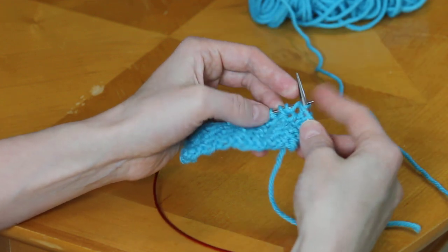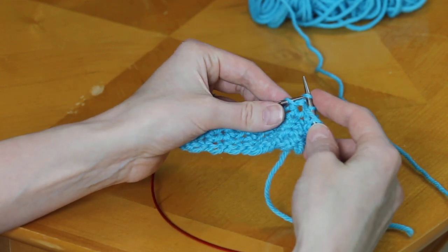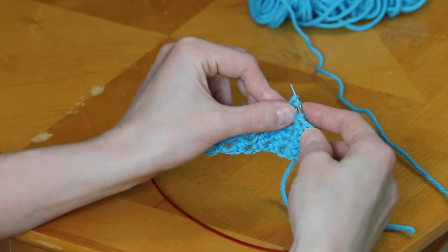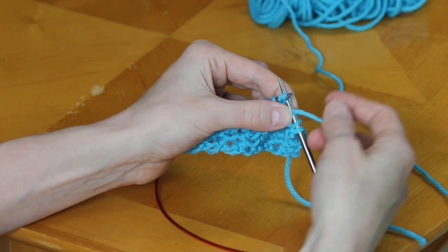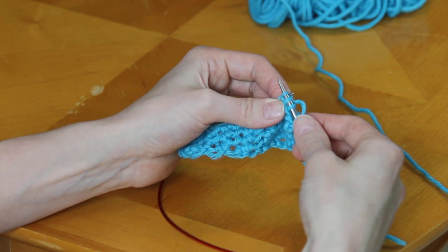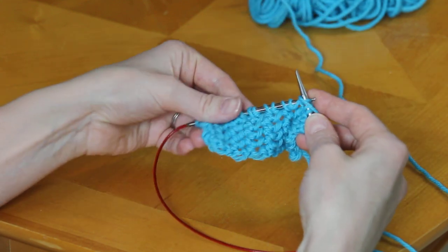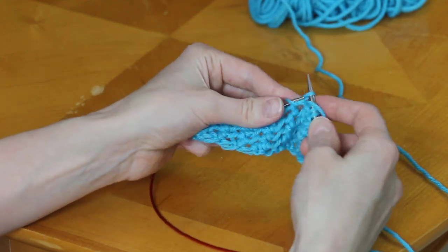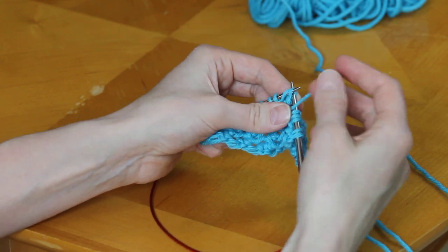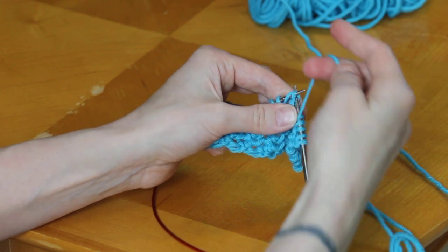The biggest issue with this stitch is that the tighter you pull your yarn, the more difficult this stitch becomes, to the point where it's just awful. So the biggest thing you can do to help yourself out is not pull your yarn too tight. It helps if you're knitting a fiber that has some stretch to it — that helps a lot. But you can also try, when you get to the knitting part, to use your thumb to hold your yarn down so that it doesn't pull too tightly.